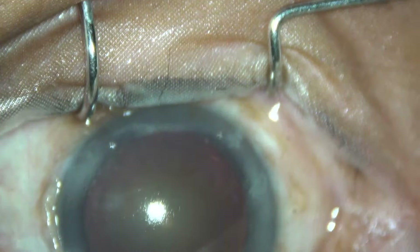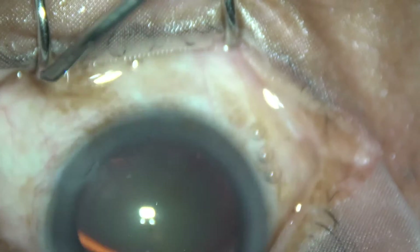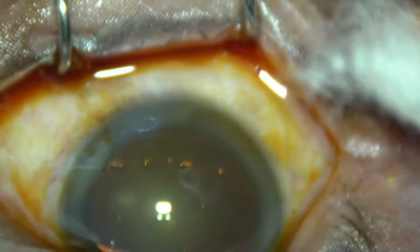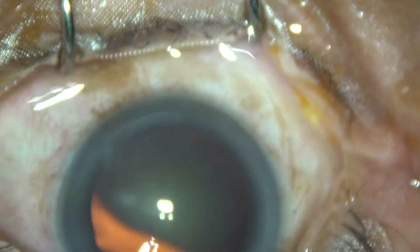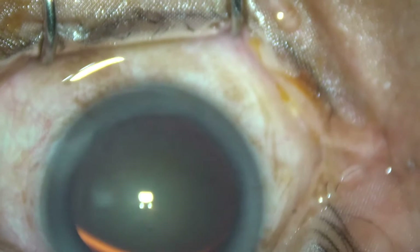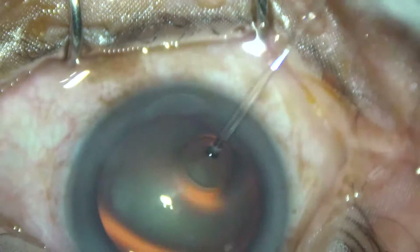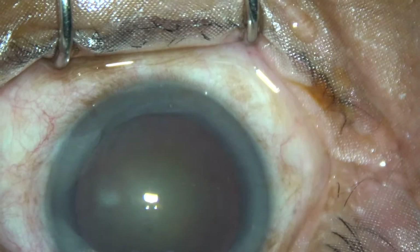This is a routine topical phaco. Speculum has been applied, and a few drops of povidone iodine have been applied on the ocular surface. This is irrigation of the ocular surface with BSS, and some more drops of proparacaine.